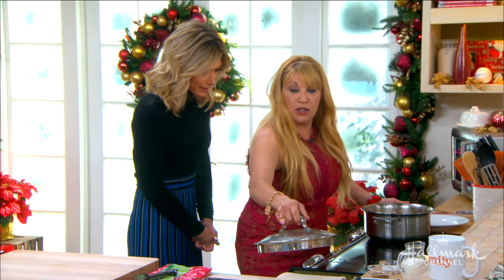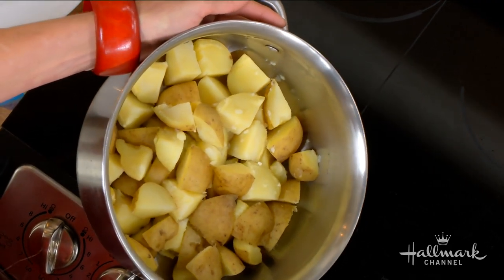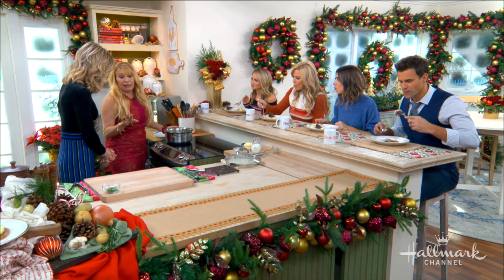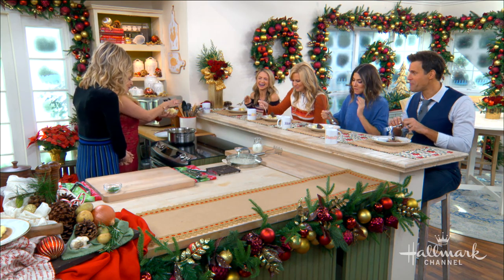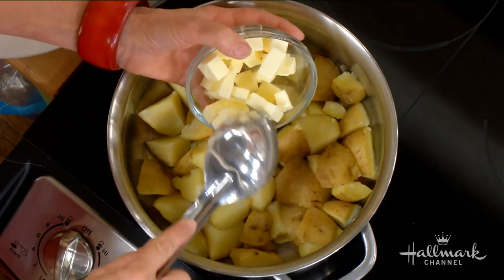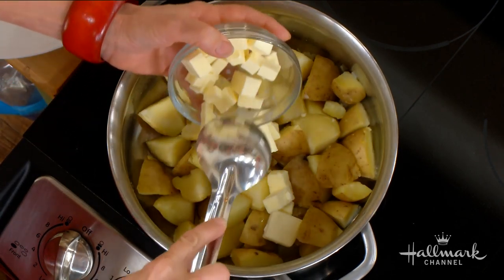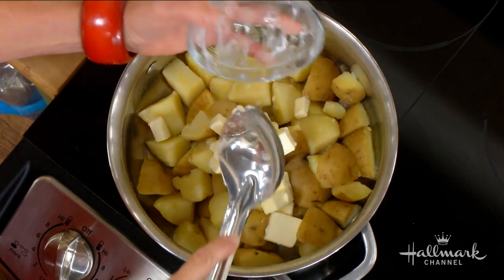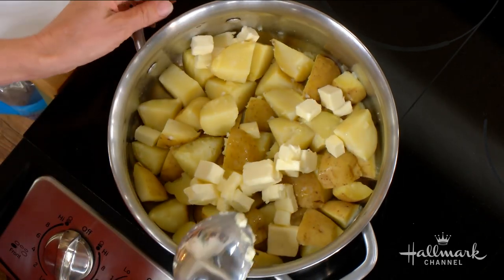Now what we have is Yukon gold potatoes, and the beauty about these — you don't have to peel them because it's such a thin skin. I always add the butter first, because if you add the milk first, you could have a tendency to add too much liquid and then it becomes too runny. Nobody wants runny mashed potatoes. Then it becomes like potato soup — which, you know, that's not so bad.